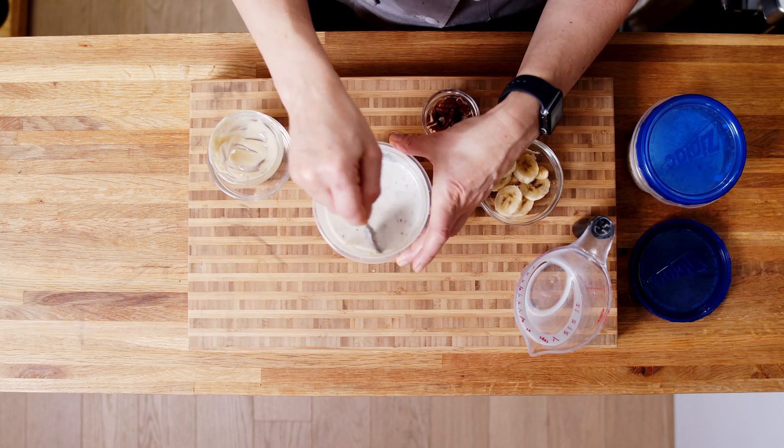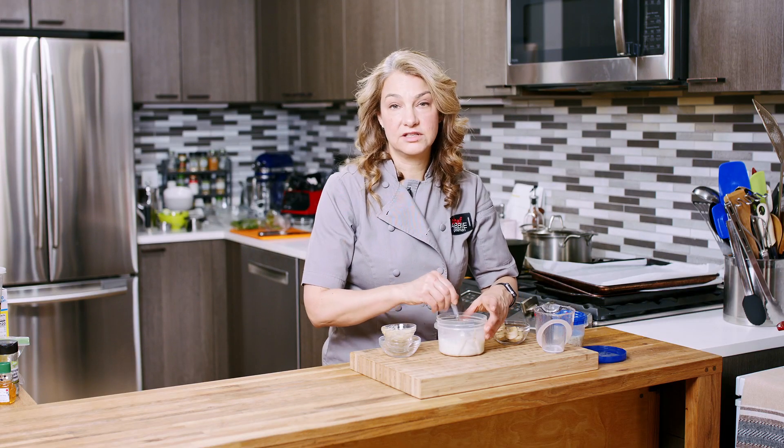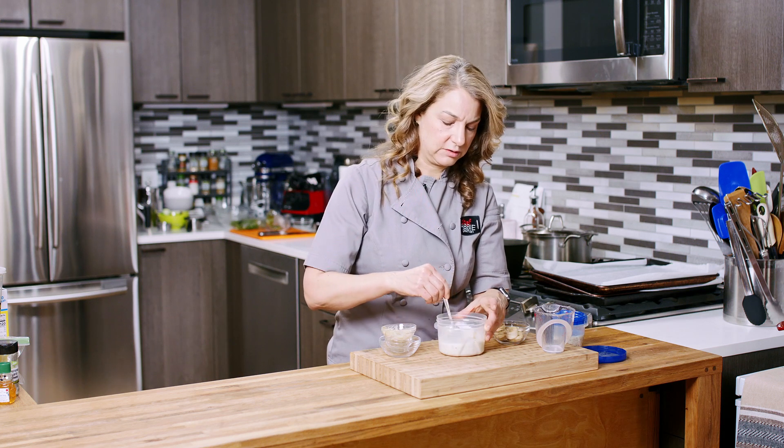If you use something like a Greek yogurt, there simply is not enough liquid. It'll be like a dense, concrete brick, and nobody wants to eat overnight oats like that.